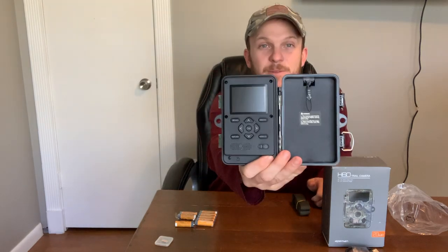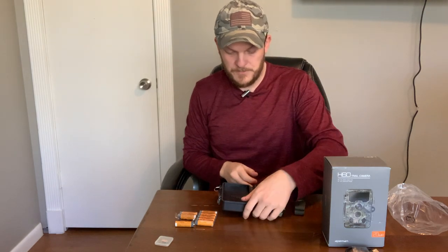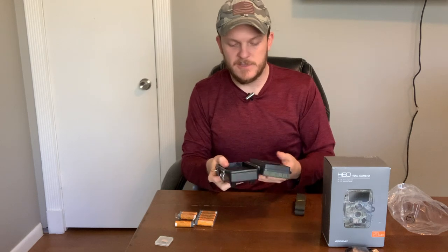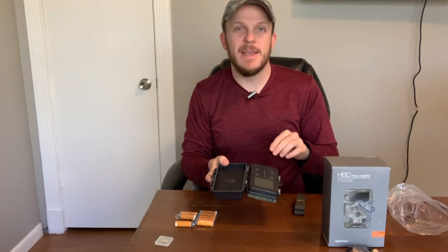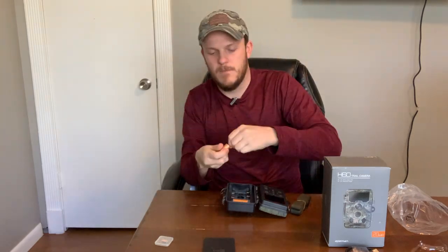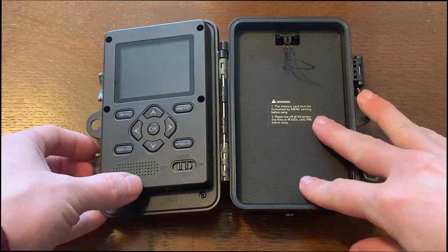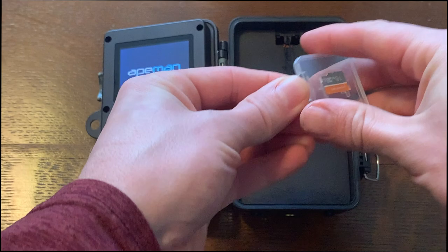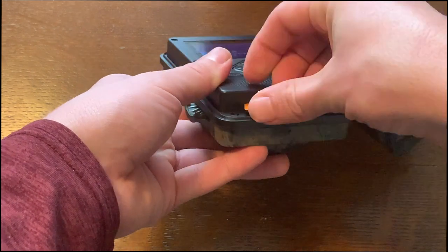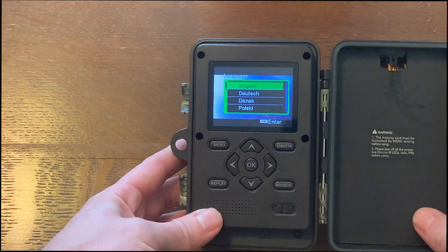The inside looks very similar to the Campark. It's got a nice screen, some nice buttons, the on/off and menu. The location of the micro SD card is kind of in a bad spot, similar to the Campark, which is unfortunate. It's really a pain to get in and out of the bottom there, so that's a bit of a deal here.